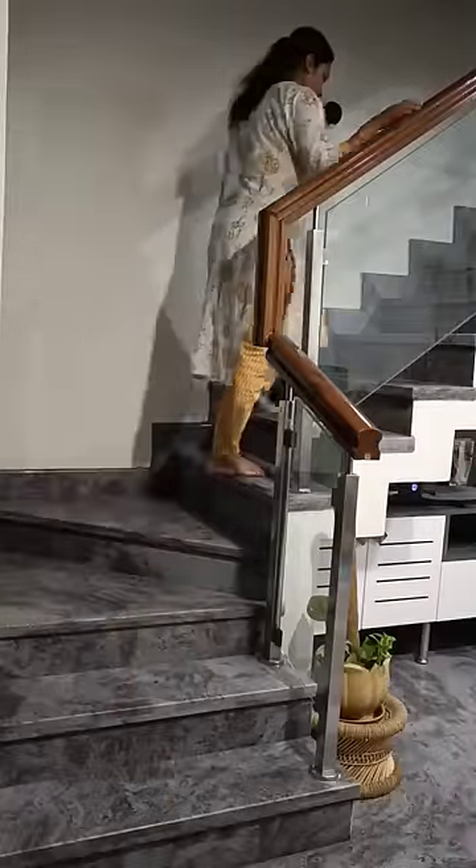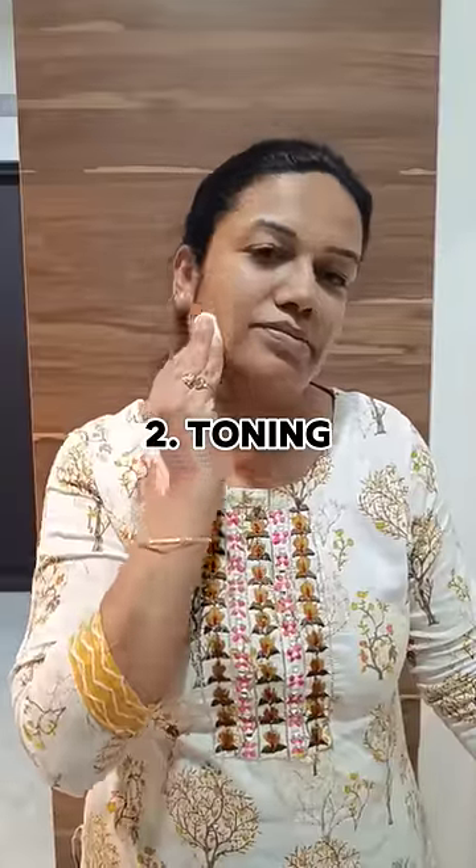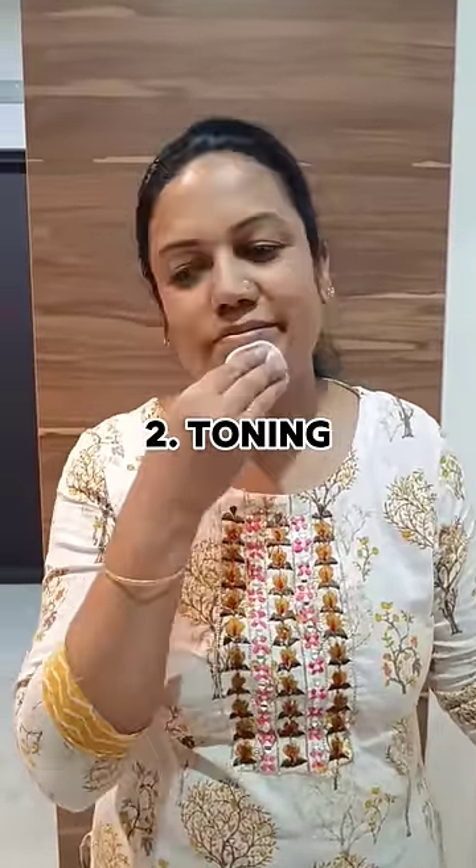I am going to use these 4 important steps. I will cleanse as the first step. I will tone with rose water. I will use the moisturizer.